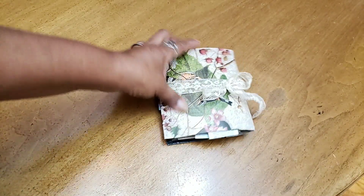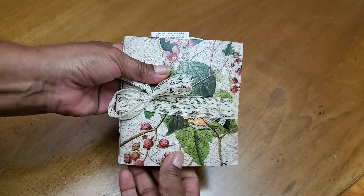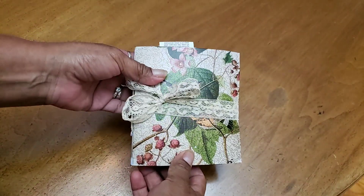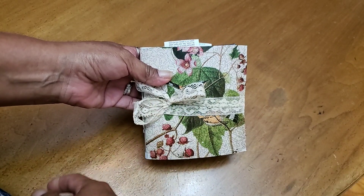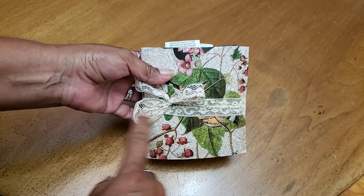Hello YouTube friends, welcome to Maria's Miscellany where in this video I'm going to share another junk journal. I know in my last video I said that my fourth entry was going to be my last, which it was, but as part of the group...